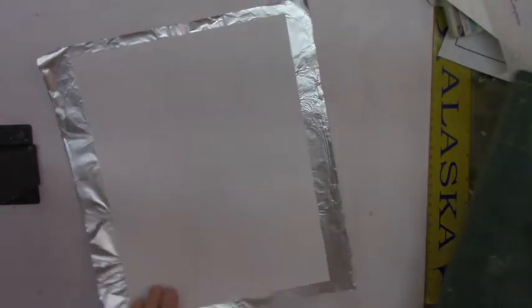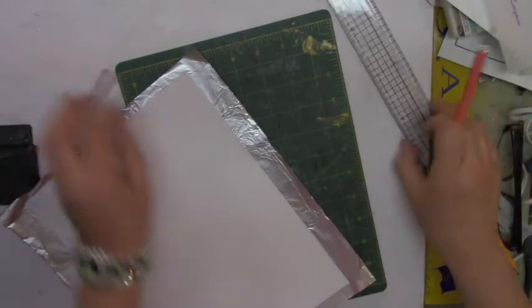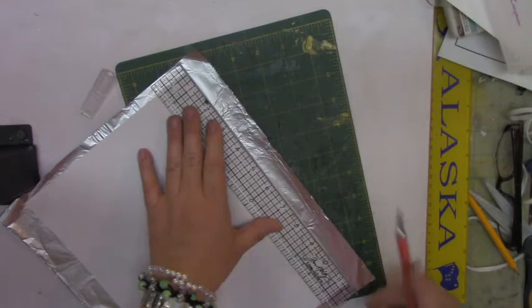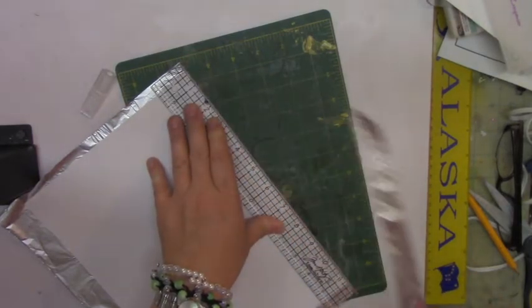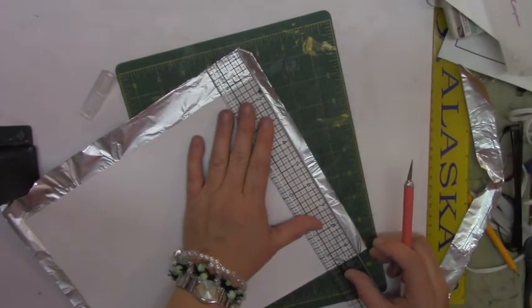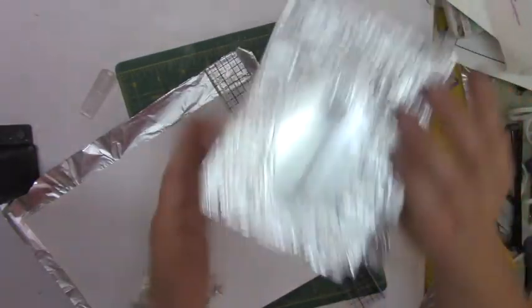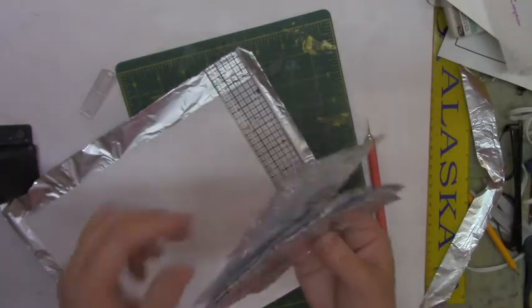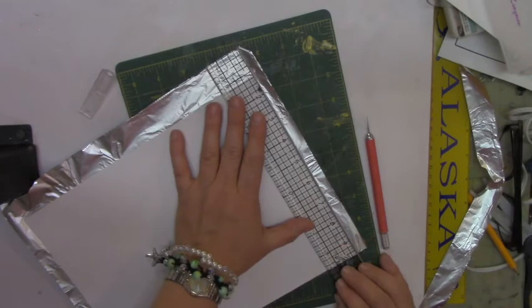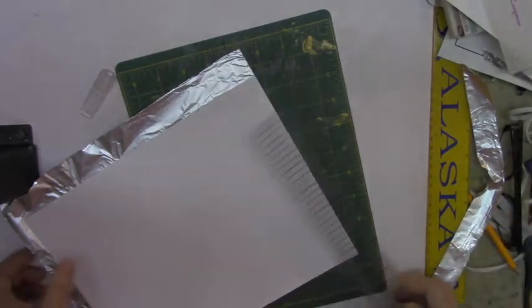Now I'm going to cut off the excess. I'll place my ruler and remove that. I used my Fiskars cutter but it removed the aluminum in spots, so it's better to take a craft knife, press down, and cut it off — that works a lot better.